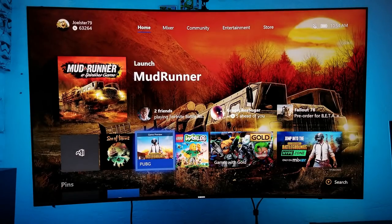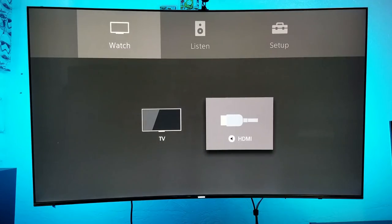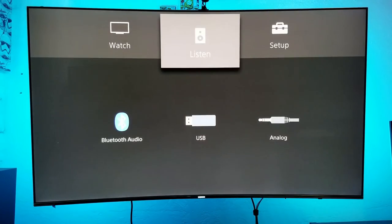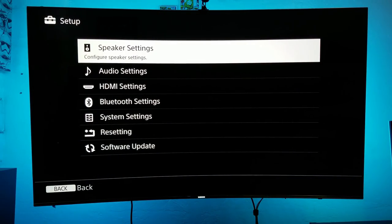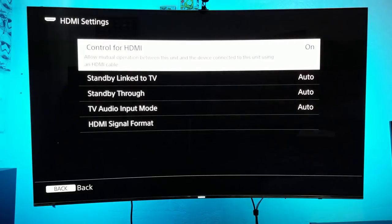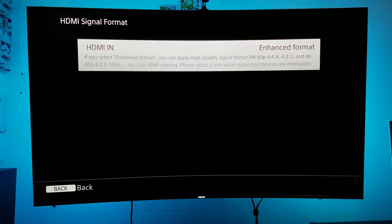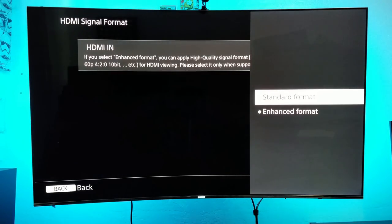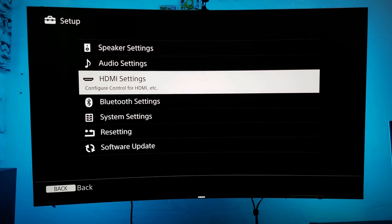Now let's go into the settings for the soundbar. This is a Sony soundbar — you might have a different brand. What I want to show you is how to turn on HDR, because sometimes HDR format is not turned on automatically. Also make sure your soundbar supports 4K HDR pass-through. Go into HDMI Settings, then HDMI Format, and right here is where you turn on Enhanced Format. Make sure you have Enhanced selected so you can get HDR, 60Hz, and 4K.